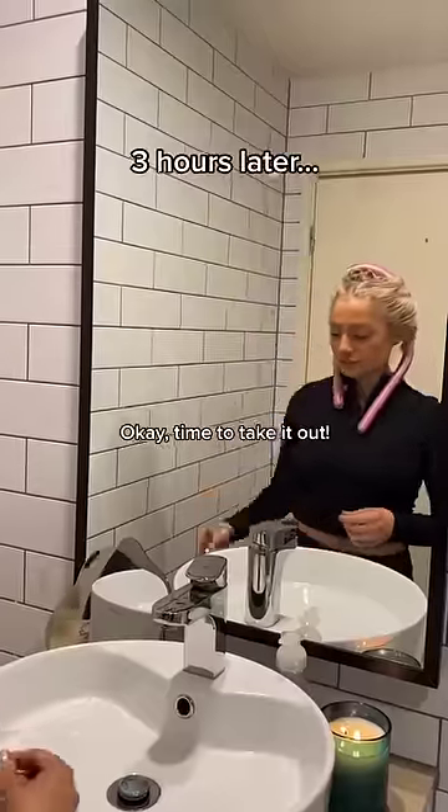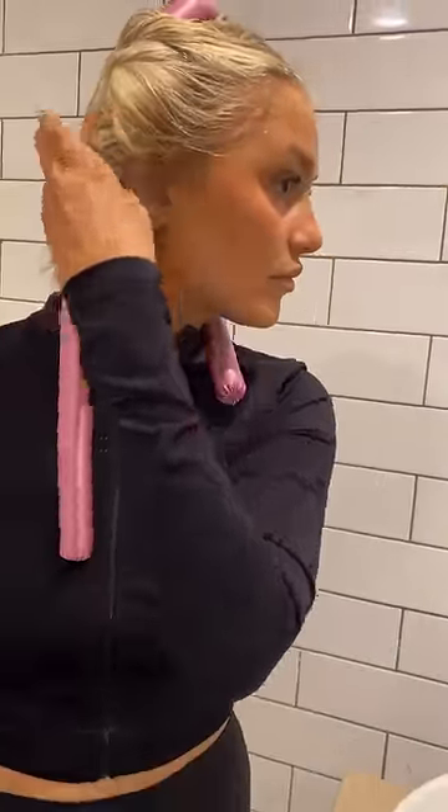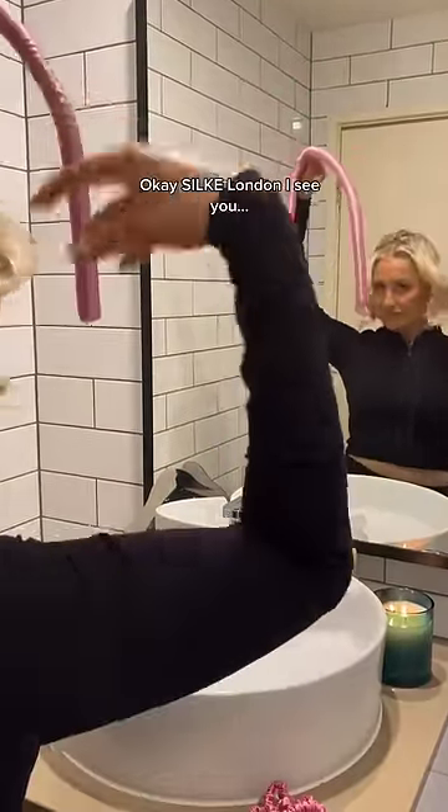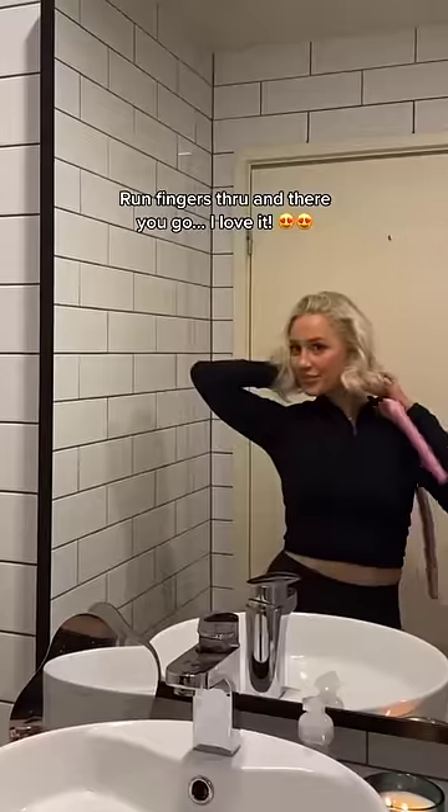Okay, time to take it out. Okay, Silk London, I see you. Run fingers through and there you go. I love it.